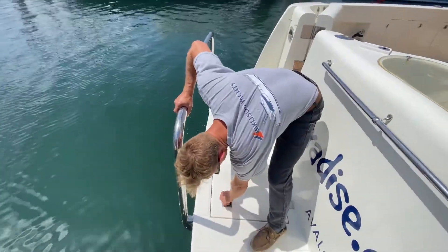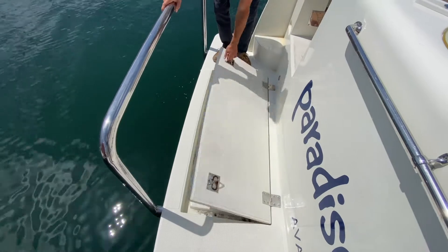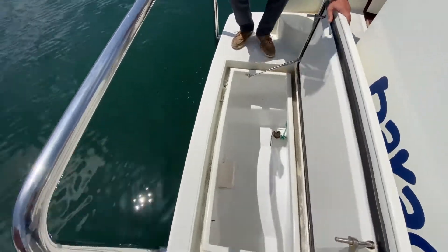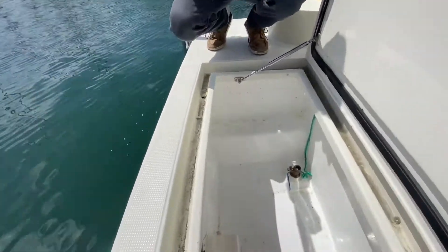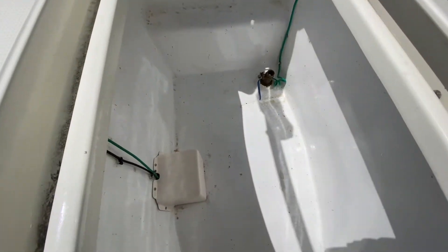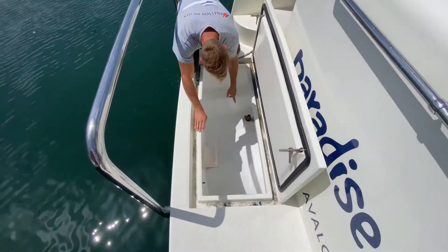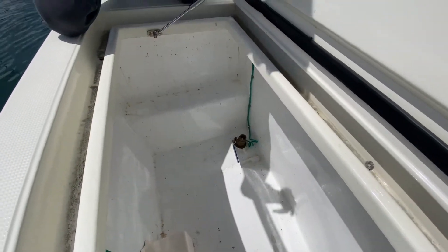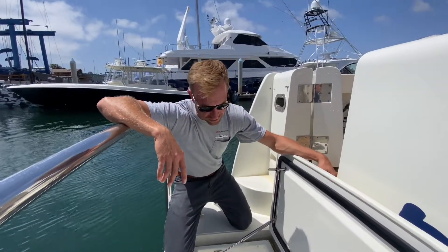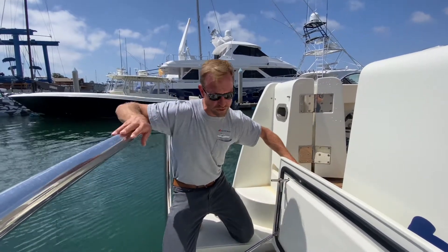These really cool swim step fish hold slash bait hold — whatever you need to do with them — they're gigantic. They make a great spot to throw your fish. You can flood them, so if I open this through-hole they flood, and you can use them even as ballast if you relied on fuel in the stern and needed some extra weight back here. All kinds of stuff you can do with these — really cool feature that the Nomad has.